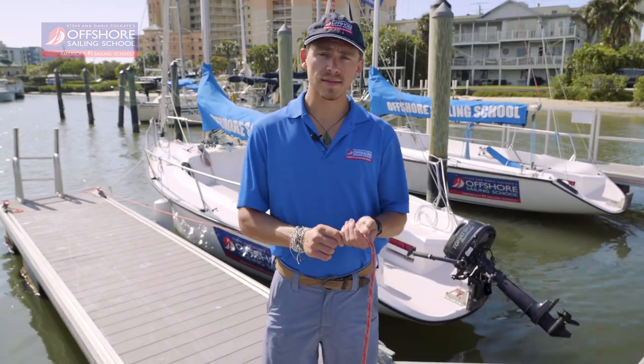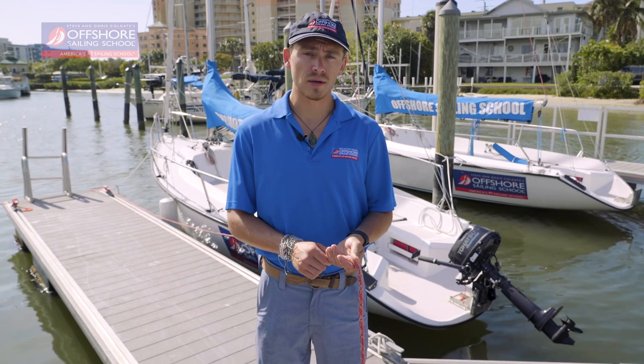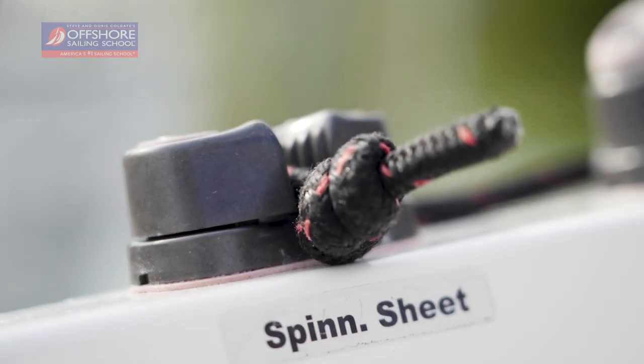There are many different ways to tie a stopper knot. Here at Offshore Sailing School, we tie the double overhand stopper knot. You'd use a stopper knot in order to prevent a line from slipping through a rope clutch, a cam cleat, or a fair lead.